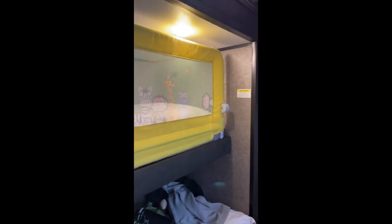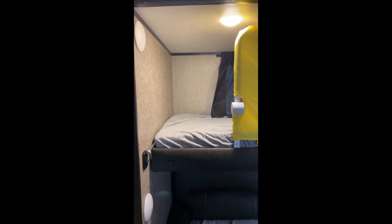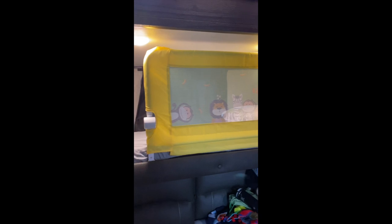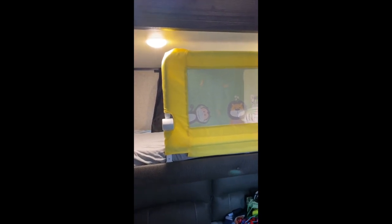It just gives him the protection he needs so that if he rolls over towards it, he won't fall off the edge of the bed. We push it all the way down to the end, as you can see, so this leaves him plenty of room to get up and down out of the bed, which he's capable of doing. It just gives us peace of mind that he'll sleep well and not roll off. This is a really inexpensive way to keep your kids safe on that top bunk.